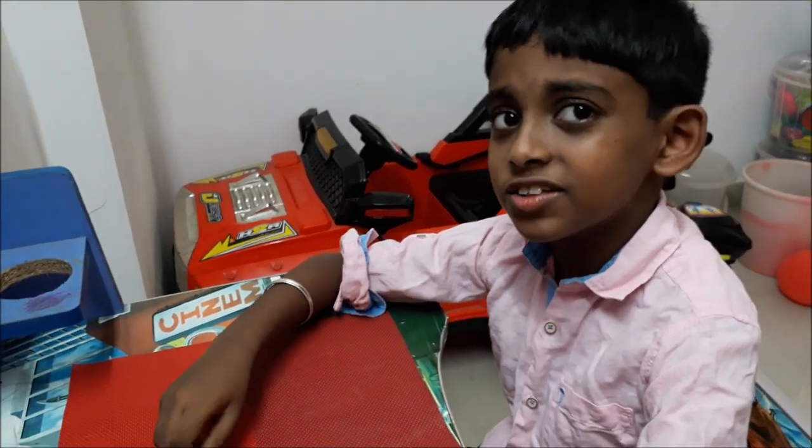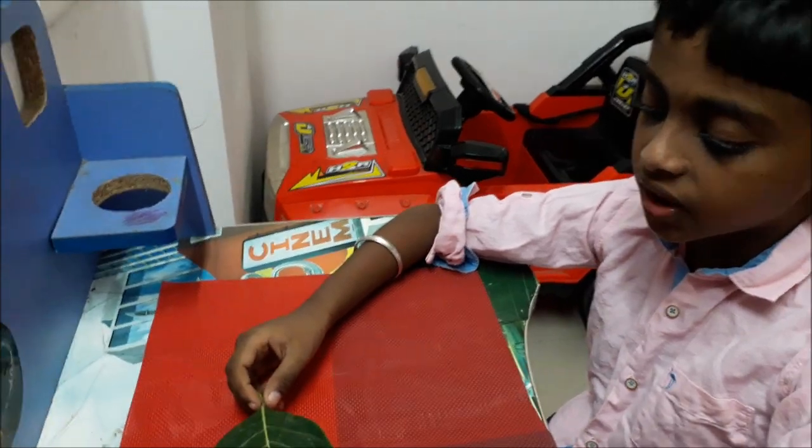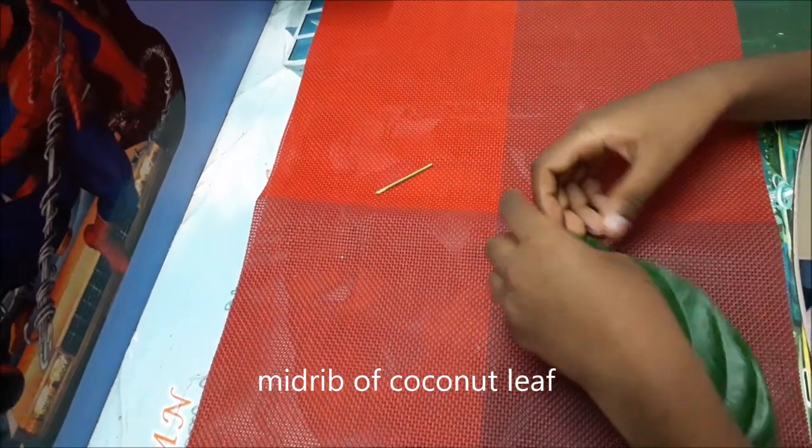Hi everyone, today let's make an easy spoon. The materials for this simple spoon are a jackfruit tree leaf and a coconut leaf stick.